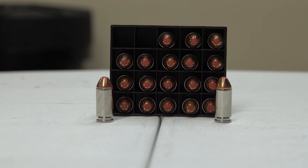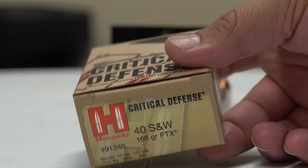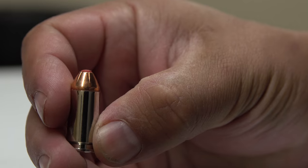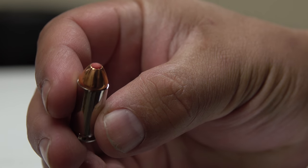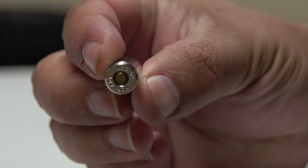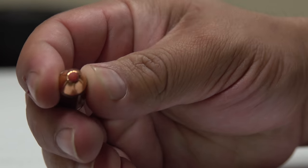Now we're looking at some Hornady Critical Defense. This one is a 165 grain FTX — flex tip expanding — a little bit different than the other Hornady. Muzzle velocity of 1175 fps and energy of 506 foot-pounds. Again, 40 S&W 165 grain FTX. This one doesn't have an H on the bullet though, which is a little disappointing.